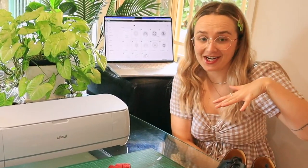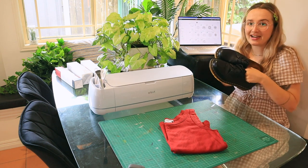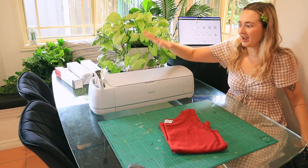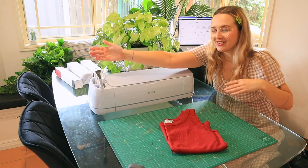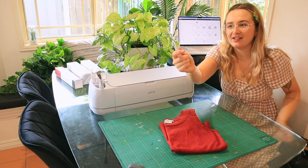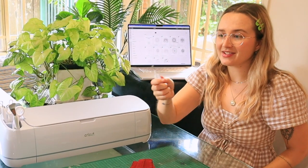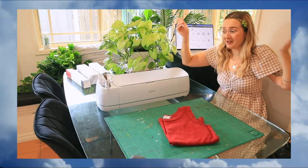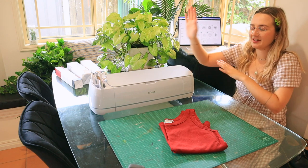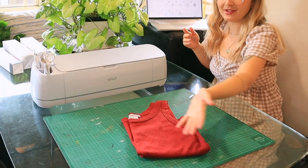Now it's time to actually do the project. Because I'm slightly intimidated to just go ham on my shoes straight away, we're actually going to start off by making something on the shirt that I just thrifted. We do have the Cricut here, which I probably should turn on. And we've got heaps of tools — tweezers, just in case you need to do your eyebrows while making a project. Just kidding. I've got the Cricut Design Space app, which you'll need to be able to cut things with the Cricut. So let's have a look on there first.